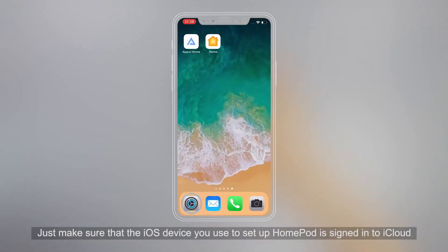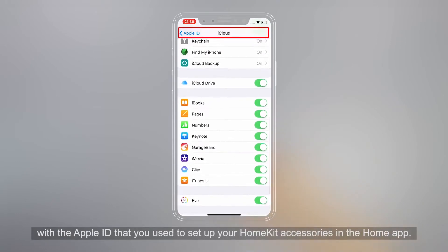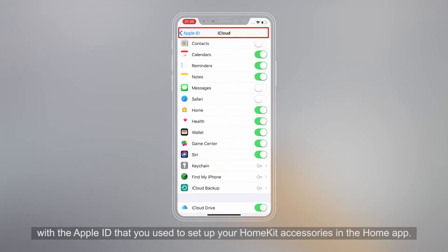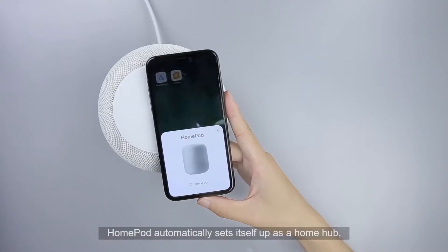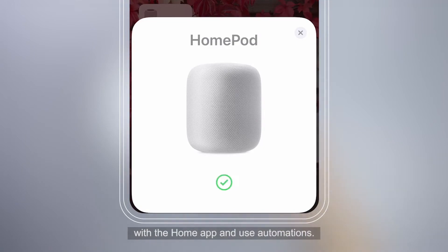Just make sure that the iOS device you use to set up HomePod is signed in to iCloud with the Apple ID that you use to set up your HomeKit accessories in the Home app. HomePod automatically sets itself up as a Home Hub so you can control your HomeKit accessories remotely with the Home app and use automations.